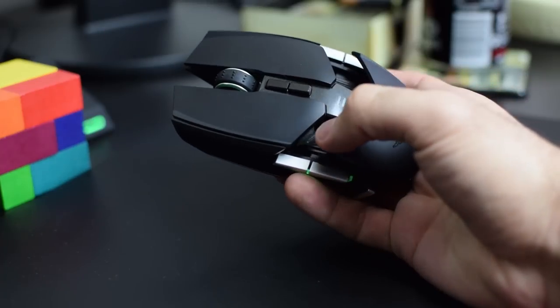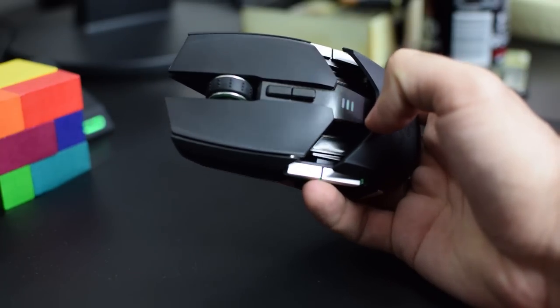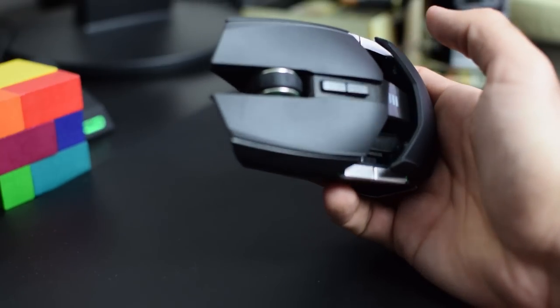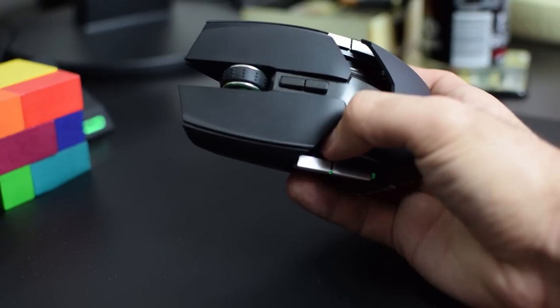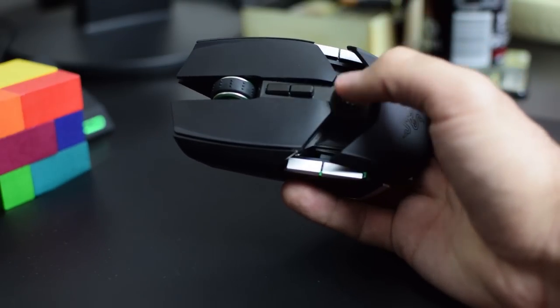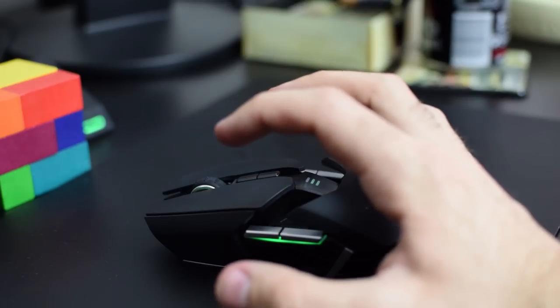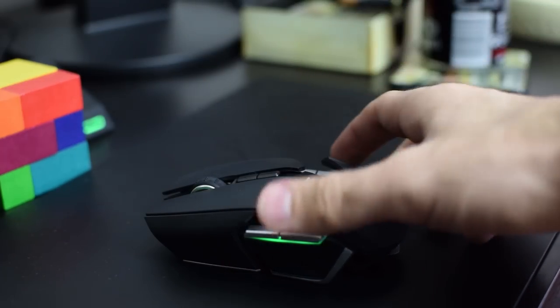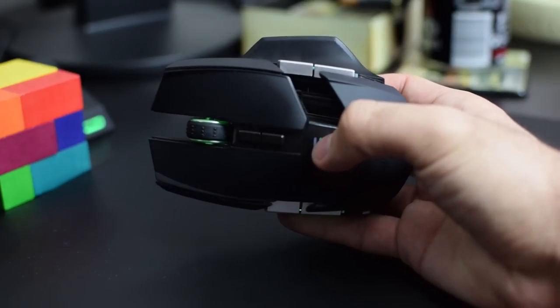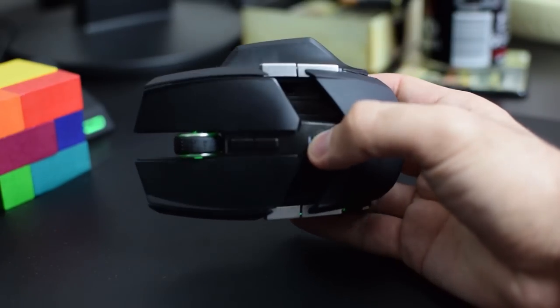I like to clean my peripherals — keyboards, mouse, mouse pads — a lot. When I saw these two huge holes in the sides, I thought it would be a disaster — a magnet for dust and sweat. But I've discovered that if you just take a small aerosol can and spray it in there, it gets rid of all the dirt. So it's actually surprisingly easy to clean for such a complex design.